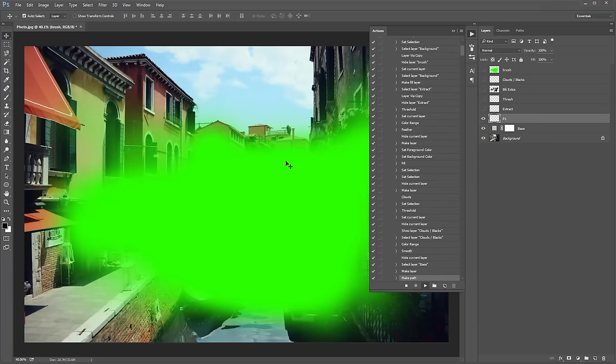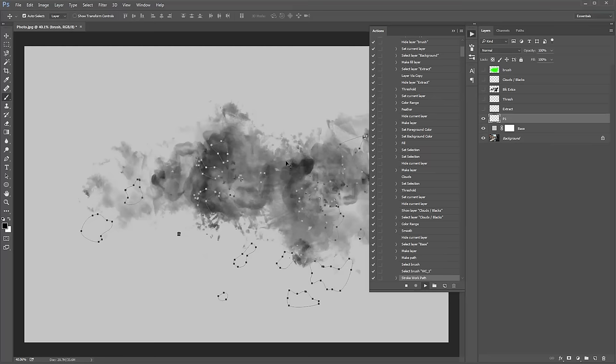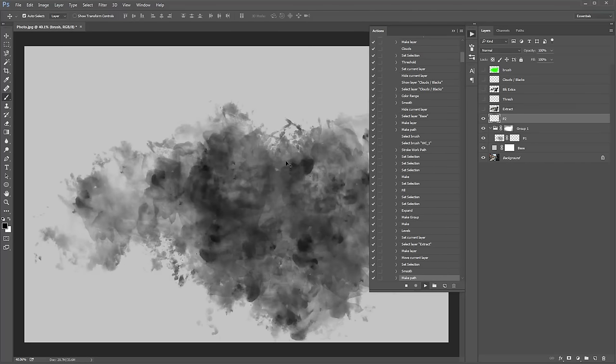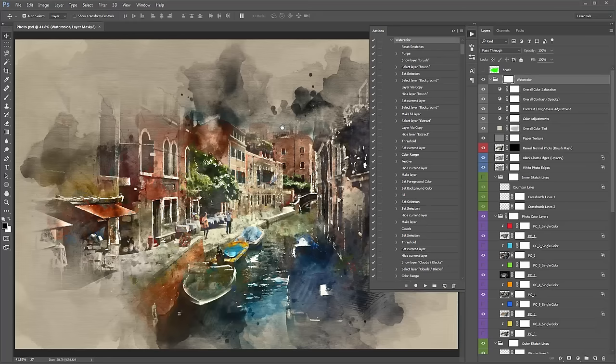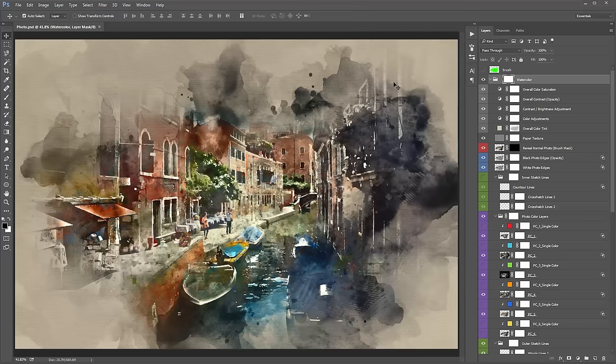I'm going to fast-forward the video to the result. The action just finished playing back and you can see the result. I'll collapse the actions panel and go into the layer panel now.